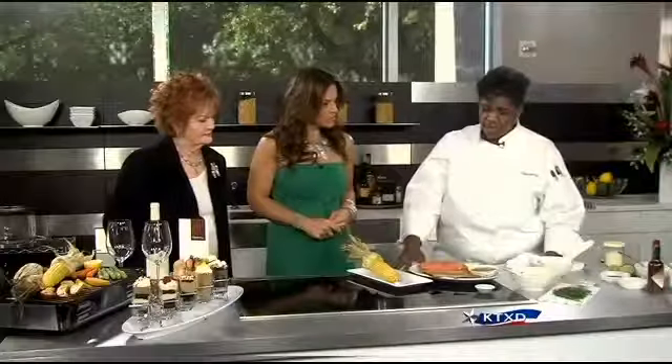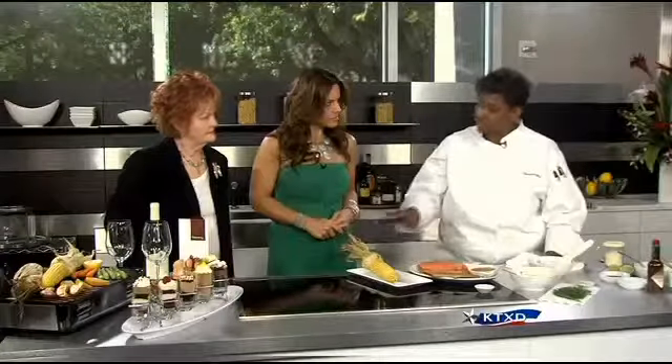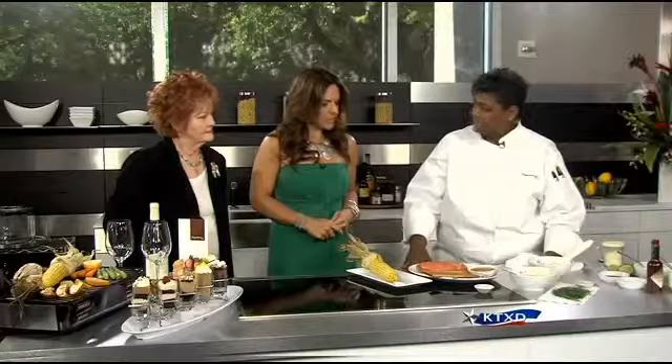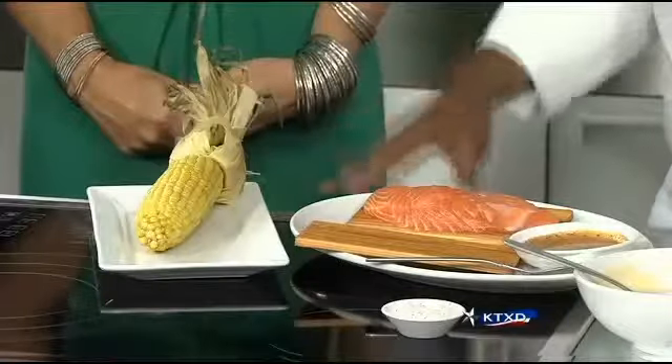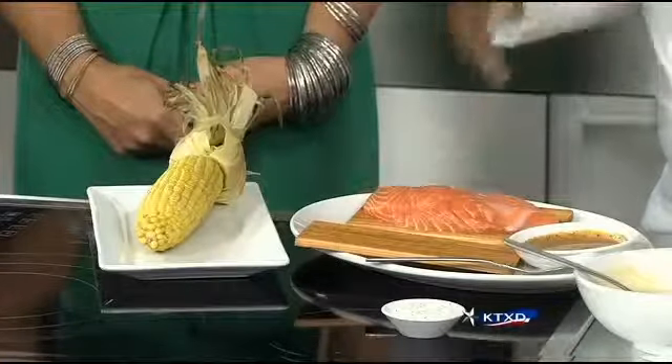This would be great if you're doing a Father's Day brunch. We're going to do corn on the cob with a chili sour cream rub, and we're also going to do cedar plank salmon. All of these items you can do at home, and it takes absolutely nothing special. We use natural products here.